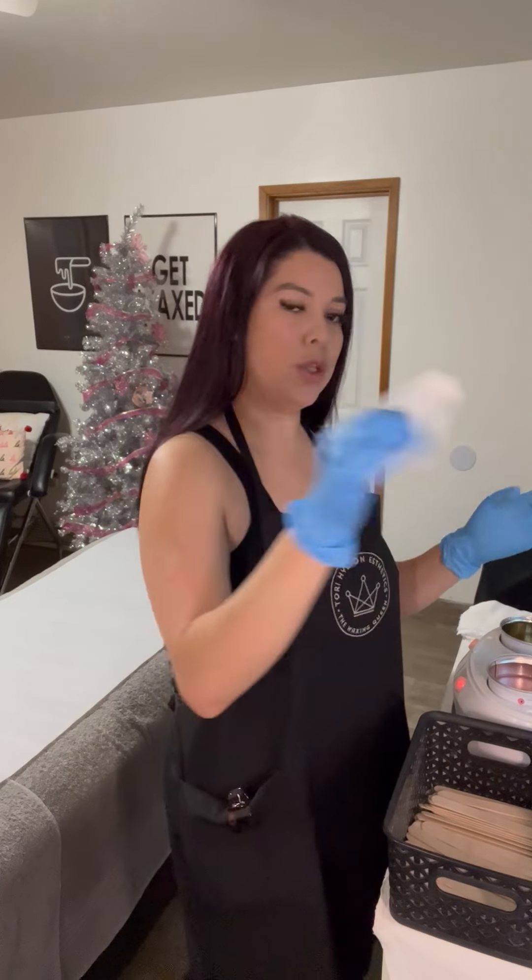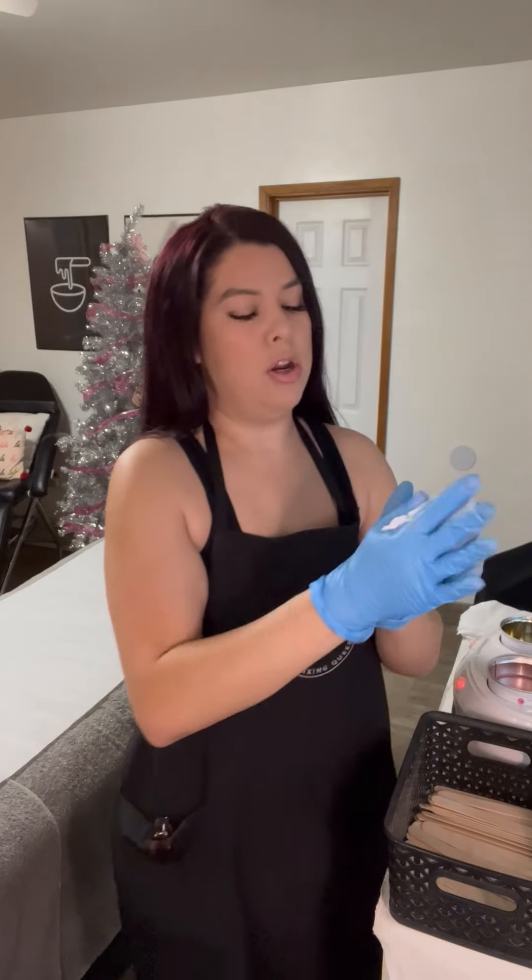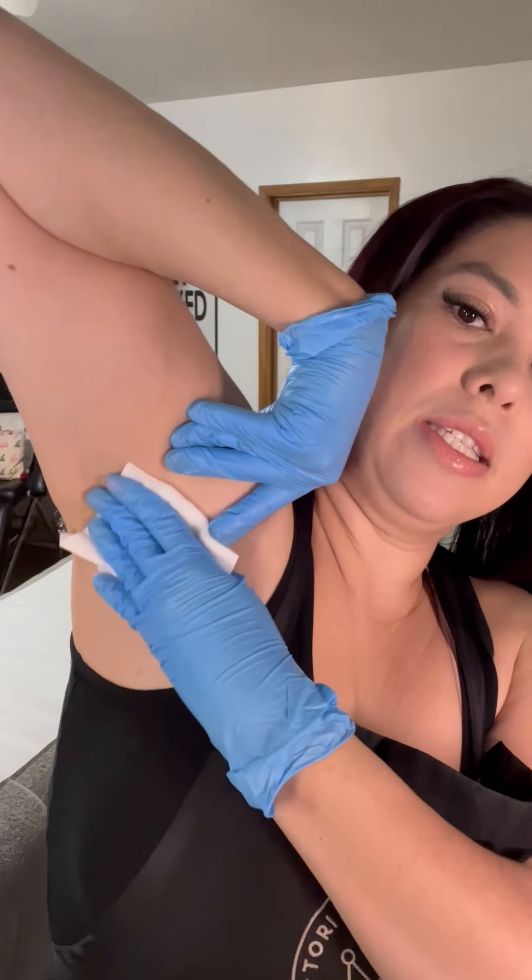First, we like to start off with a gloved hand. I'm going to get a cotton square and get a small pump of oil. This oil is going to act as a barrier between the skin and the wax. You want it to be slightly damp to create that barrier, not wet enough to where the wax will not adhere.